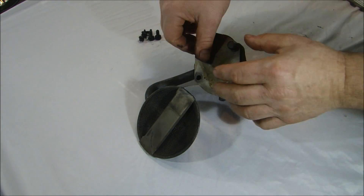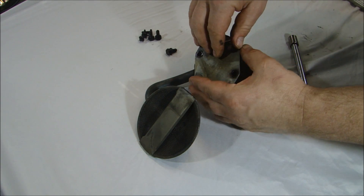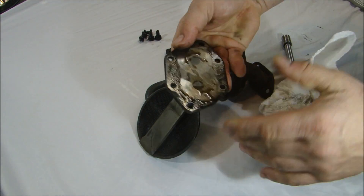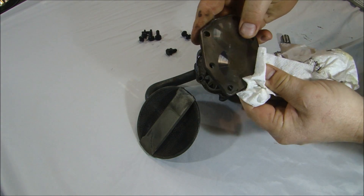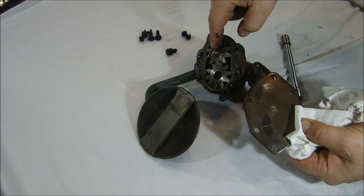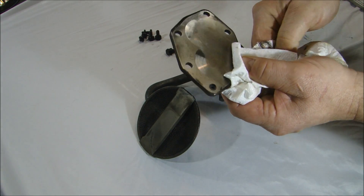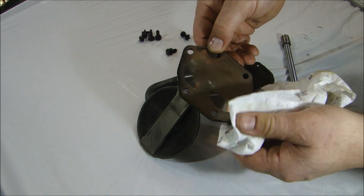Rebuilding your oil pump is fairly simple. You just take out the screws on the bottom and take out the bottom plate. When you look at the bottom plate, you can see how the oil pump wears — the gears inside here just kind of wear into this plate. You can feel the lip in there. And if this is indeed the original oil pump, it's in pretty good shape.